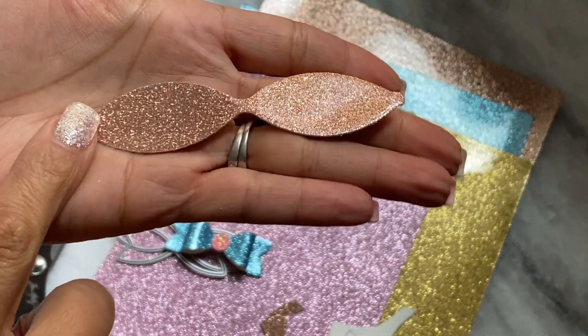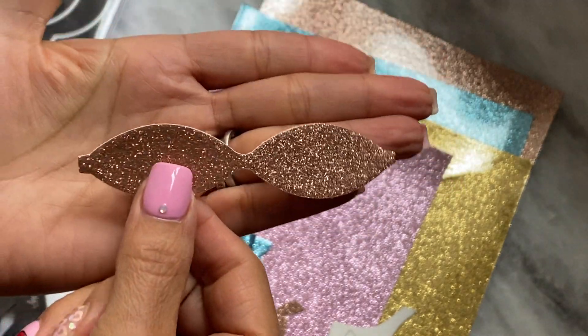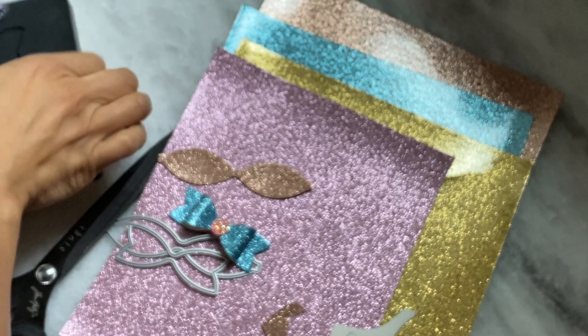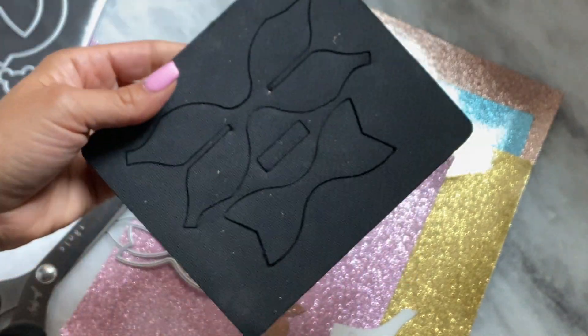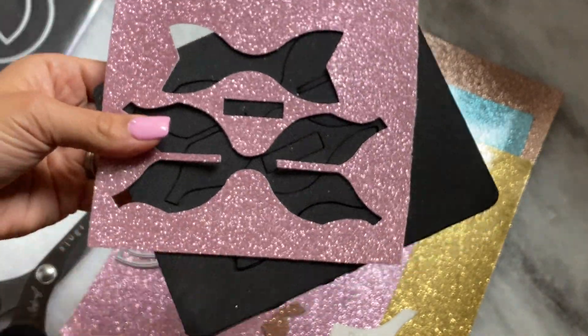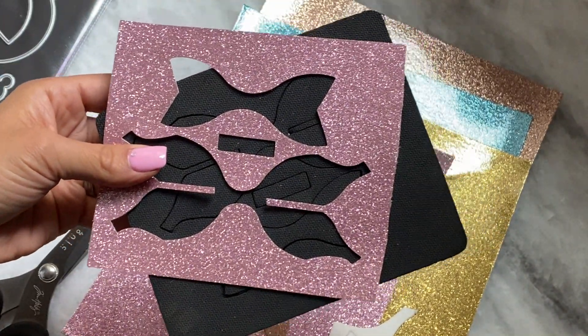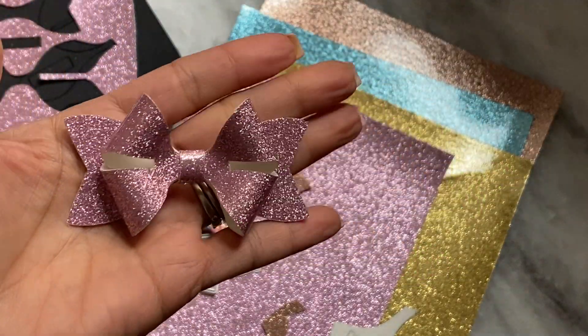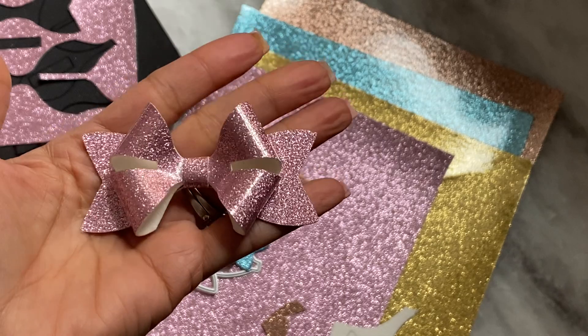So it will work with a thin metal die, but you do have to take some extra work — versus using a wooden die where you're just going to run it through one pass. It's going to look like this when it falls out. All the pieces come out perfectly and you're left with something that looks like this. And it looks gorgeous.